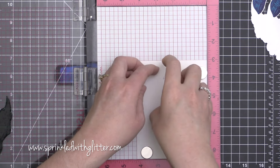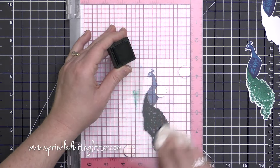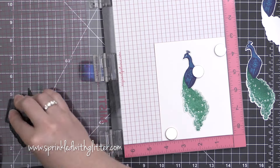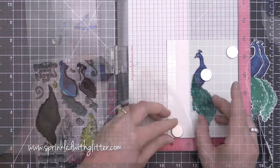I'm stamping the first tail layer in the emerald ink — it's beautiful. I am going to stamp each of these die-cuts while this stamp is in place, which is going to save me a whole lot of time.